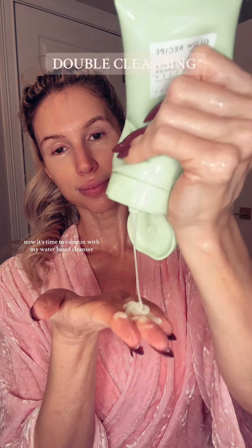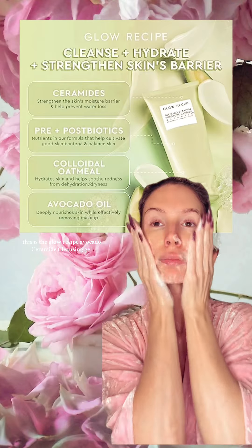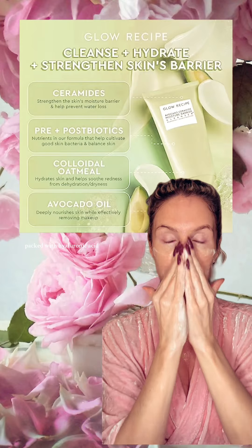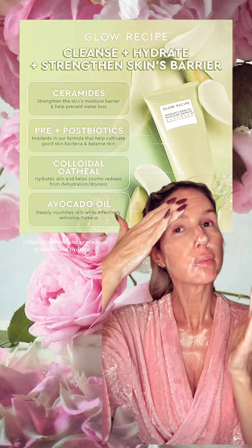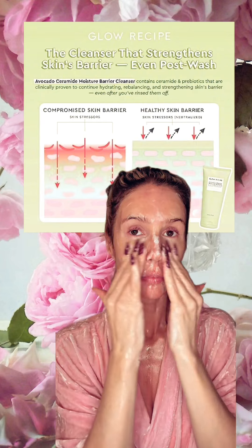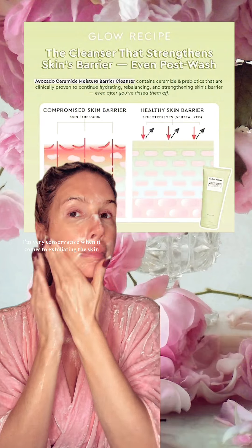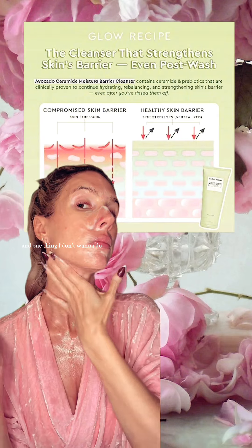Now it's time to come in with my water-based cleanser. This is the Glow Recipe Avocado Ceramide Cleansing Gel, packed with hyaluronic acid, colloidal oatmeal, and avocado to soothe and hydrate, while ceramides and pre- and postbiotics strengthen the skin's barrier. I really like this combo of the Glow Recipe Avocado with the Hand Skin PHA, because while PHA is super gentle, I'm very conservative when it comes to exfoliating the skin. One thing I preach about is avoiding over-exfoliation, and the avocado cleanser is so hydrating.